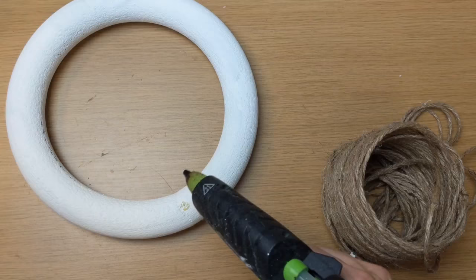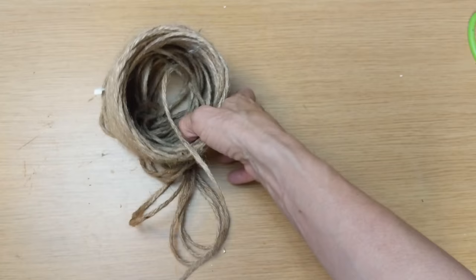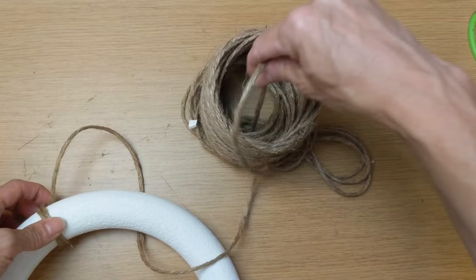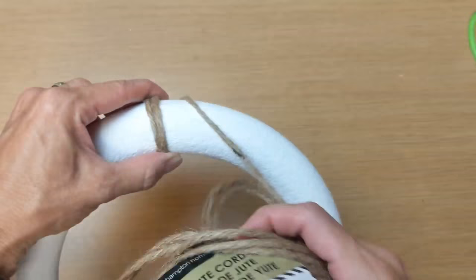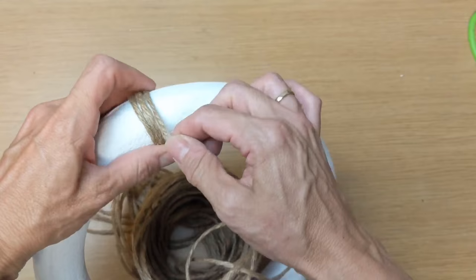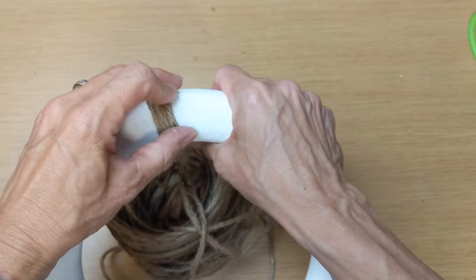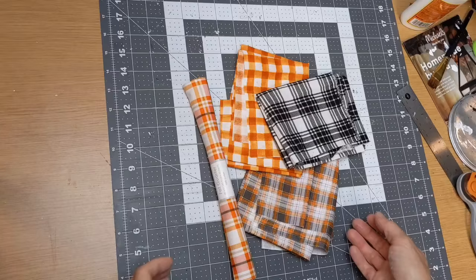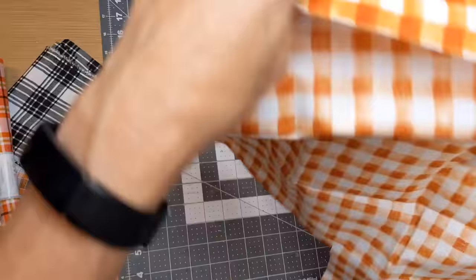Once I had all four of my pumpkin halves painted and drying, I decided I wanted to wrap my wreaths with jute twine that I had on hand from Walmart. It is a little thicker than the Dollar Tree jute, but you could use whatever you have on hand. You could leave these wreaths just white or even leave them green. That did take a while to wrap all four of those with the jute twine.